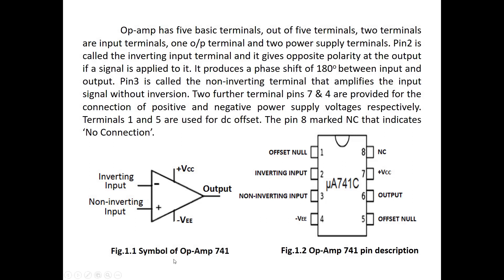This is the symbol of op-amp IC741. There are two inputs marked minus and plus — minus for the inverting input and plus for the non-inverting input — and two supply pins, plus VCC and minus VEE, and a single output pin.